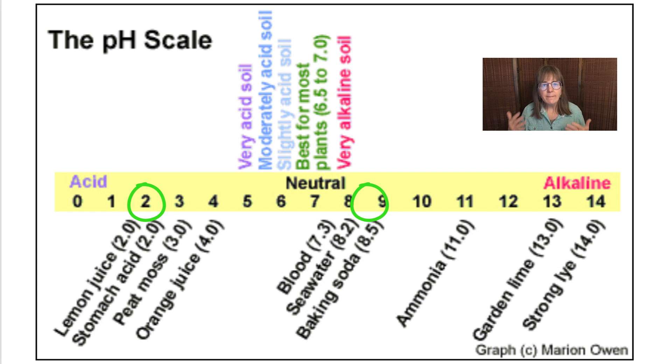Looking at this graph or chart, lemon juice has a low pH of 2, while baking soda has a higher pH of 8.5. If you've ever made muffins, you know that adding baking soda to the batter reacts with acid, like orange juice, to help them rise. That's why recipes and all the things we do in the kitchen is like one big chemistry experiment.